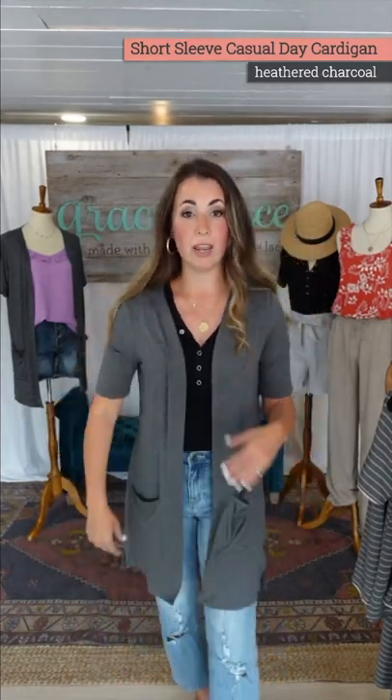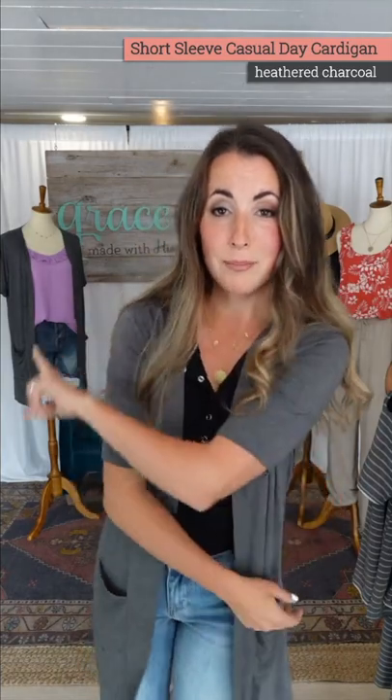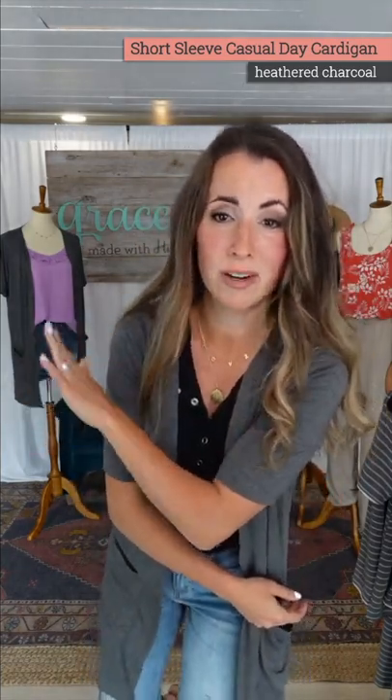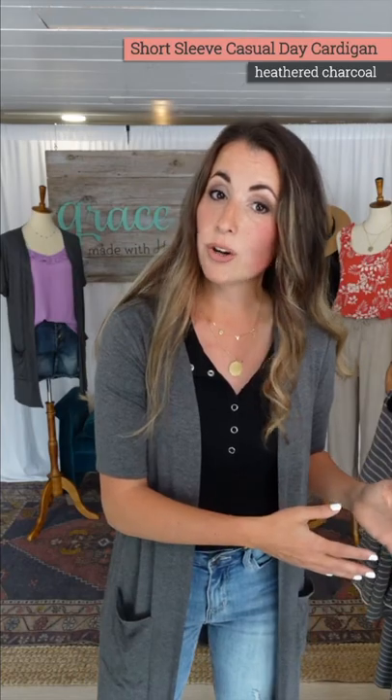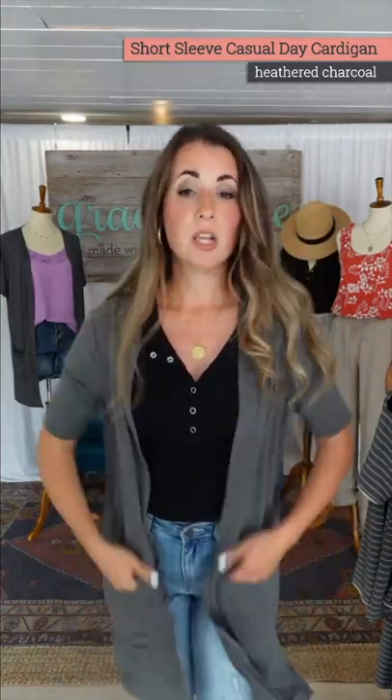If you want to wear a tank top one day but you want to cover your shoulders or arms, this is a great way to throw on something that gives you that coverage while still being able to wear a cami and show that off. Or if you know you'll be chilly, you can throw a cardigan over it — but not necessarily a long sleeve that you might get warm in. This gives you versatility to add a layer to your spring-summer style that isn't a heavy or long sleeve layer.